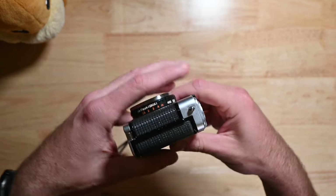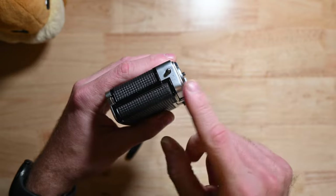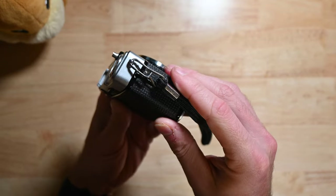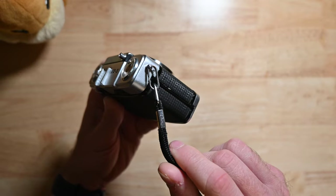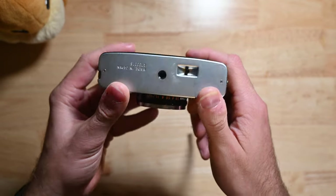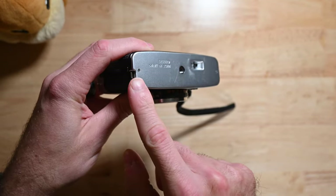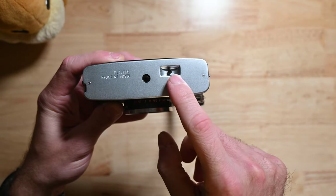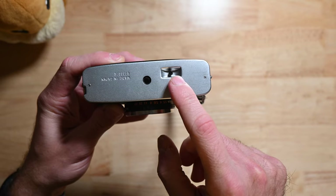Moving to the sides — nothing on either side, just strap rings on both sides. As you can tell, there's a strap on here already. Moving to the bottom: you've got the back cover release, tripod socket, and your rewind release button.